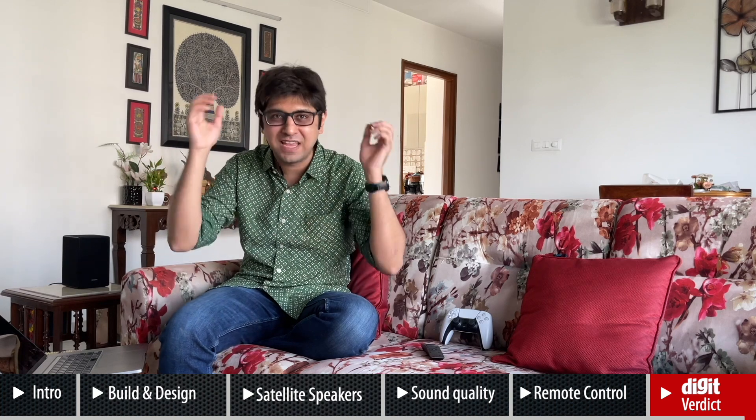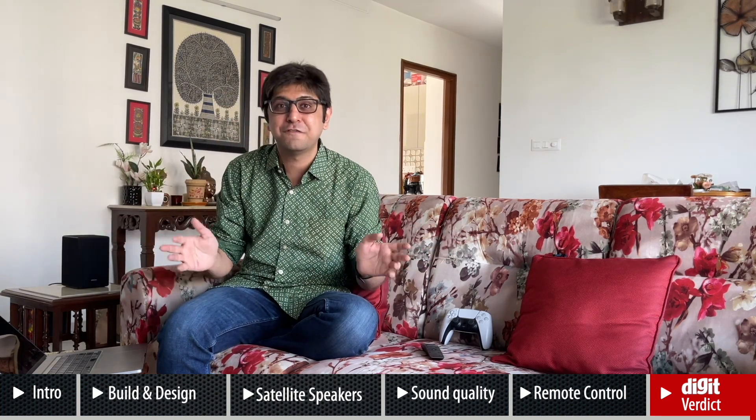Just plonk the soundbar under your TV, place the satellite speakers where you want them, press Auto EQ, switch on your TV, and you're good to go. It took me just 15 minutes to set up. So there you have it — our review of the Samsung Q950A. It is an absolutely impressive soundbar. If you're in the market, I highly recommend it. It will definitely give you a cinematic experience at home. Thank you for watching, and subscribe for more from the world of technology!